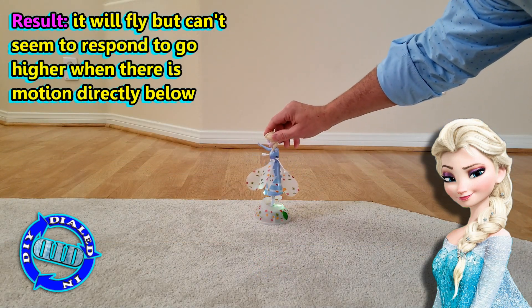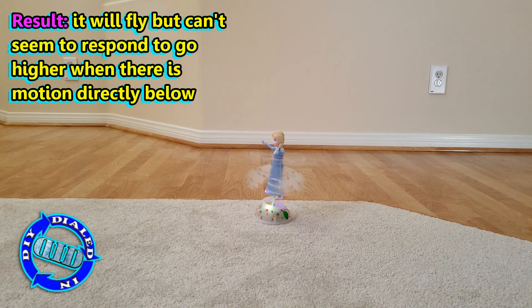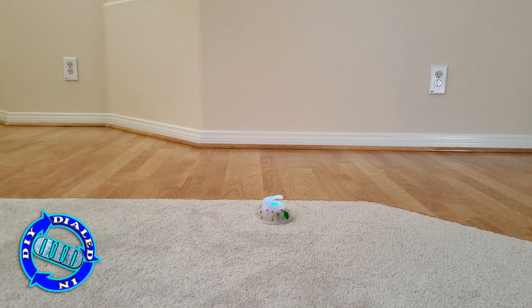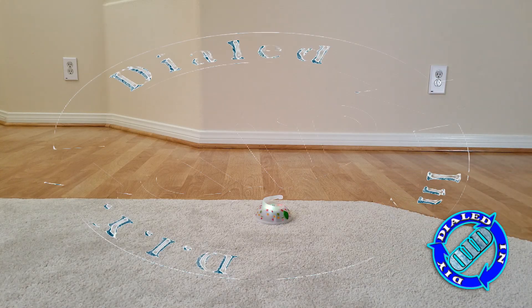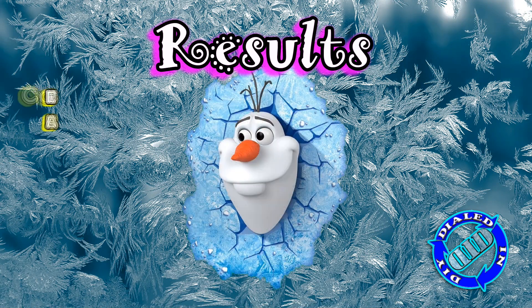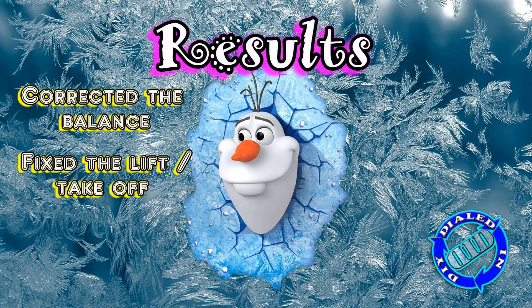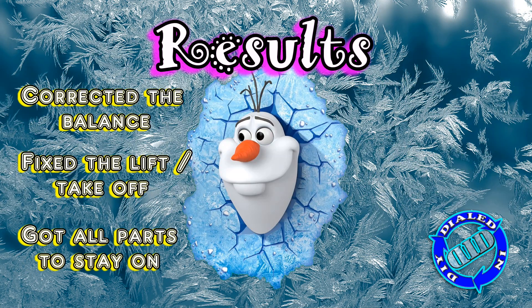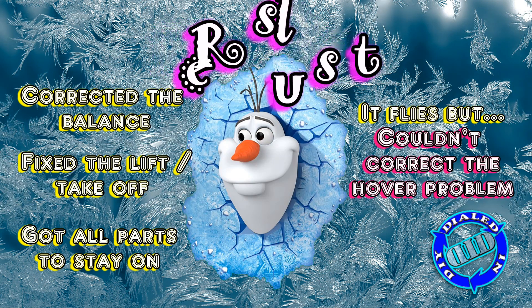So try it again. She'll take off but won't hover, and I just can't seem to put my hands on the problem. Although I could fix the easy problems, I couldn't seem to fix the hover issue. I'll put some thoughts in the comments below regarding what I think might be going on. If you have your thoughts, I'd love to hear about them in the comments below as well.